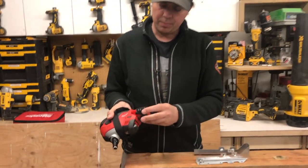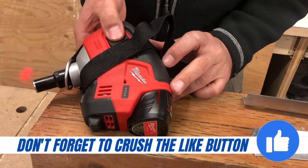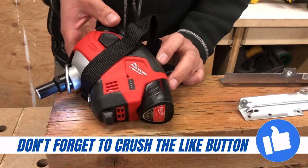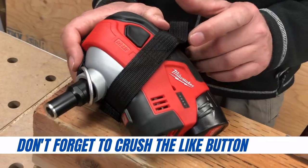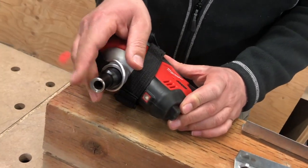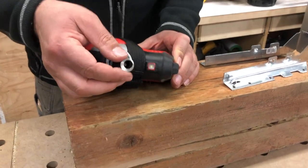The battery goes in the bottom like that. The power reading is on the side and to get that you just have to press the button — so we've got a full charge here. It has a little LED light on the bottom, which is nice. As far as nail capacity, we can go from 6D up to 16D on this collet.